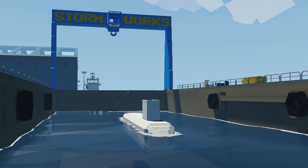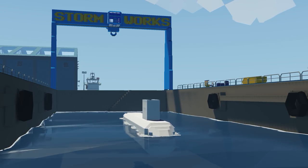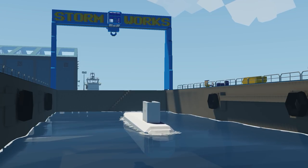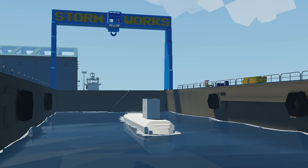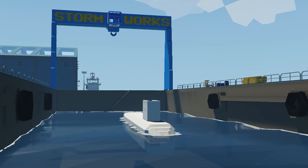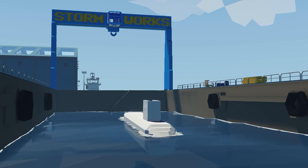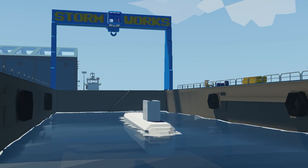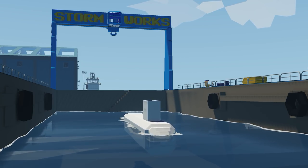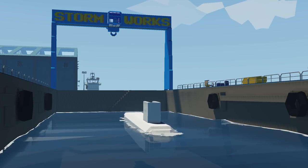Hello everyone and welcome back to another Stormworks video. In today's video we're going to be picking up where we left off in part one. In part two we're going to be adding our engine and propellers to the submarine, wire and pipe it all up, and hopefully get the submarine moving for the first time. In the next video we should cover control surfaces and some detailing in part three, but for now let's get started.